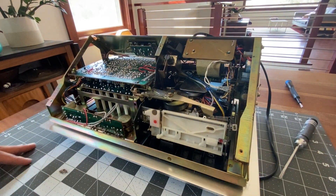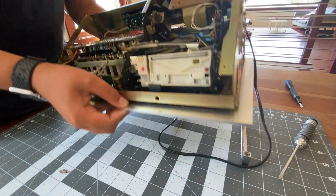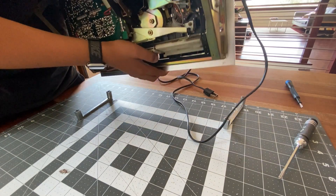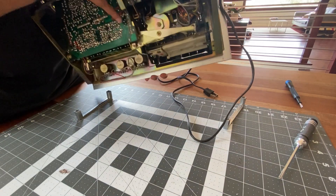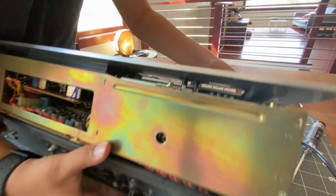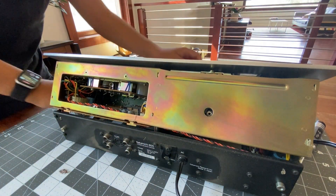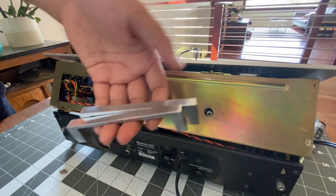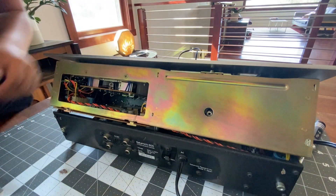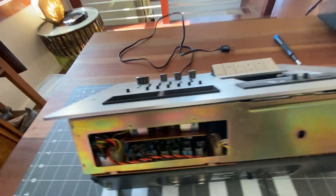Now that I have all four of the screws off, we can lift it up and the handle should be right there. So there are the handles. We can flip this over now — the faceplate is already coming off. Flip it over, being careful not to set it down on any of the handles. Here are the handles — they're nice solid metal. Now we can take off all the knobs on the front.